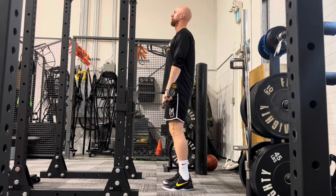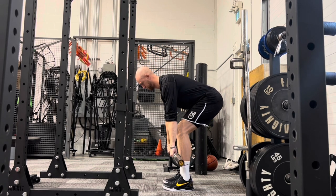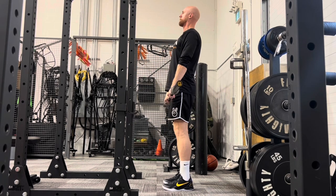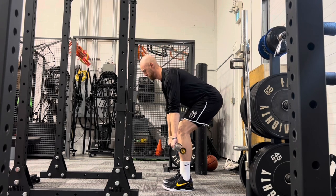From there we can progress with the use of a barbell, where we are traditionally training the Romanian deadlift, as it's often called. In our program we will simply call it a hip hinge, with whichever use of equipment we are using.